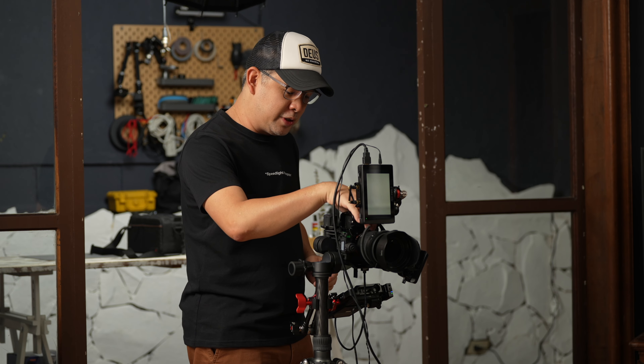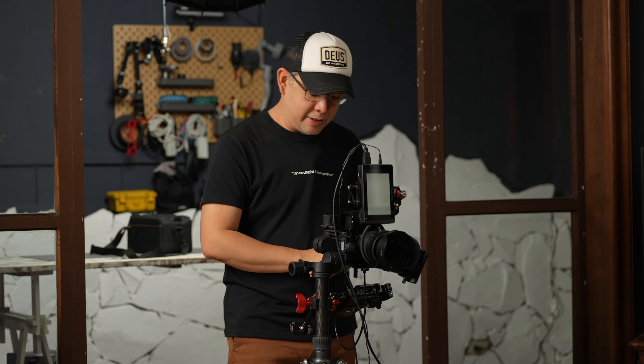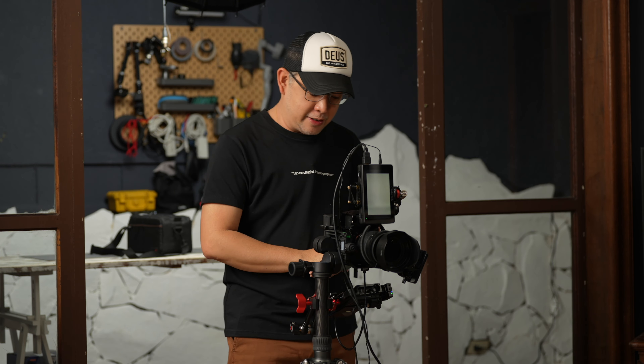Since I'm using existing ambient light — essentially continuous light — I can afford to put it on aperture priority just to see how more or less the exposure will be. The main thing I will set is my white balance, which is set at 5600 Kelvin. This existing artificial ambient light can easily be replaced with a flash, or it would actually look good already while shooting. With all those things out of the way, it's time to call in Coco.